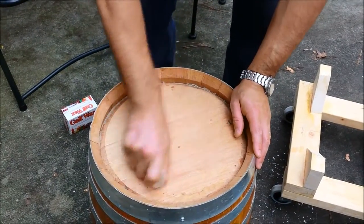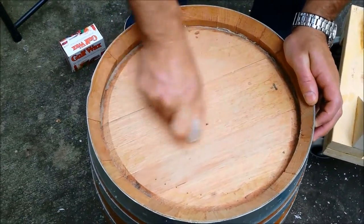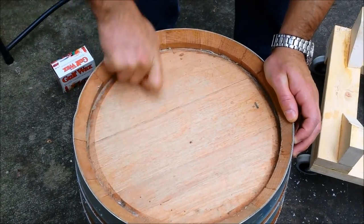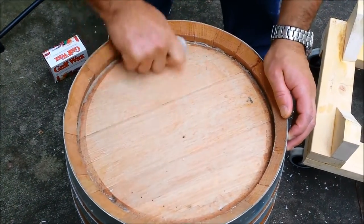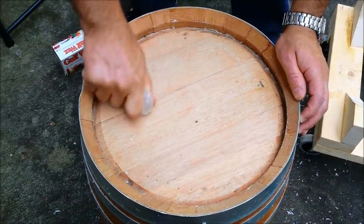Basically just take this wax and all I'm doing here is just rubbing it on. And because the wood is coarse, it is actually picking up the wax. You don't have to worry about getting too crazy with it, because once you throw the torch on it, you'll easily be able to see the areas that you've missed.